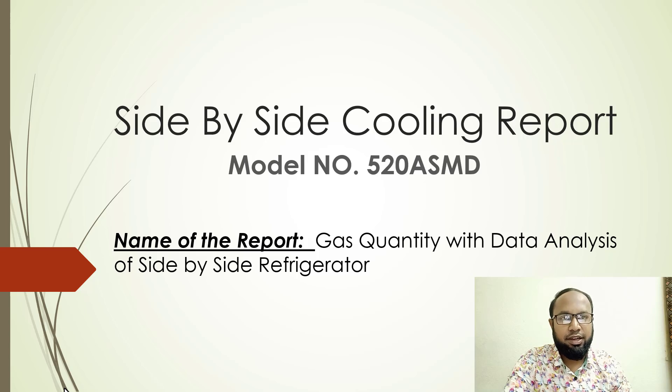Inside the refrigerator, we are putting different gas quantities: one is 70 grams, one is 73 grams, one is 75 grams, and one is 80 grams. We are putting these different gas quantities into our refrigerator compressor and then testing in our lab to measure refrigerator performance.